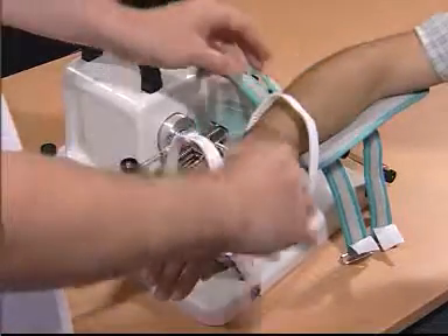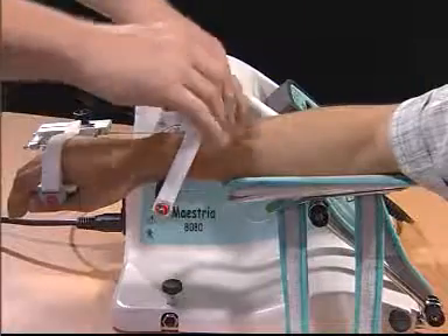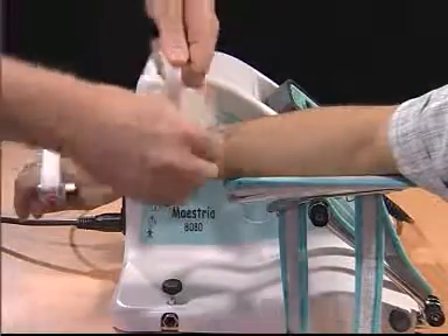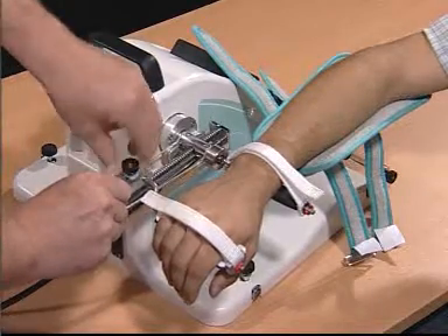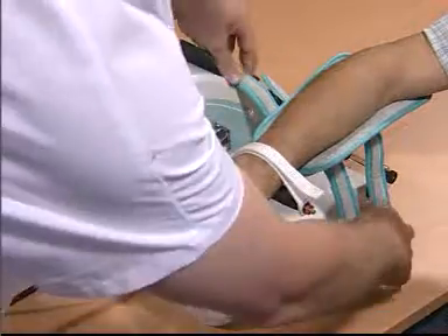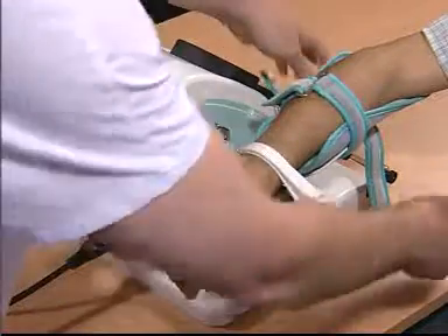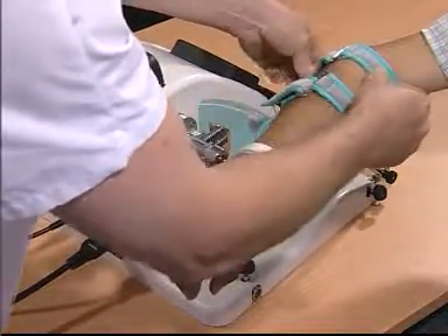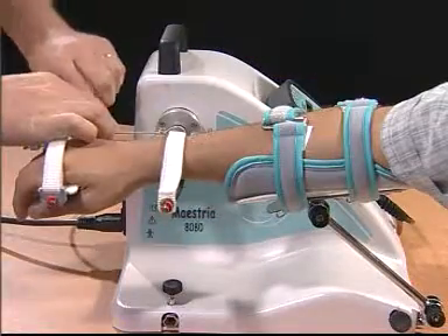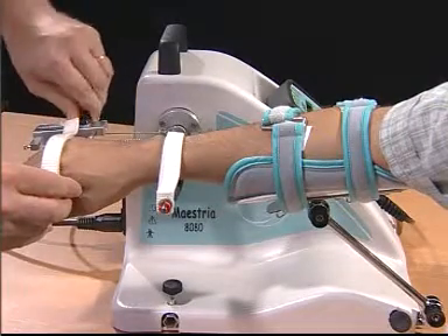Place the forearm of the patient into the attachments. Make the appropriate adjustments for the patient's extremity length. Secure all attachments in place and begin the movement.